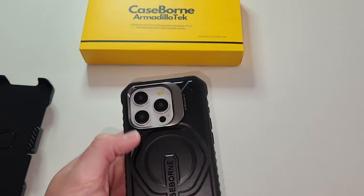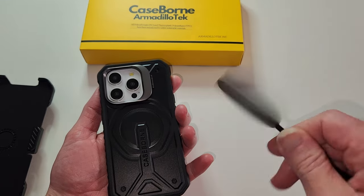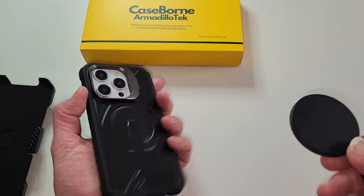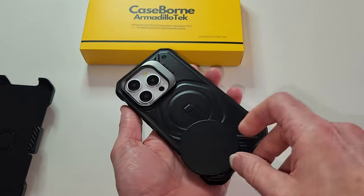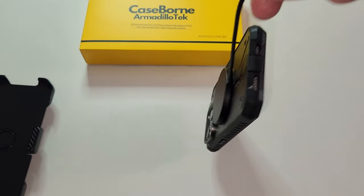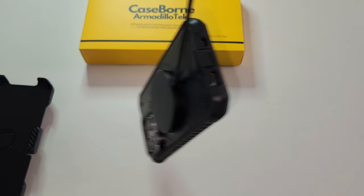All right, let's test the magnet. I've got my wireless charger — the wireless charging does work with this case. Now let's test the magnet — oh yeah, that's nice and sturdy. Look at that, it's not going anywhere.